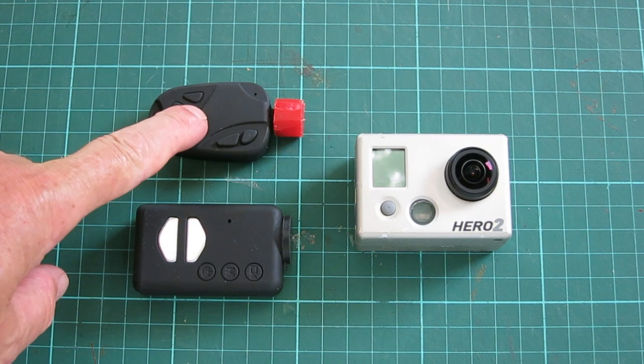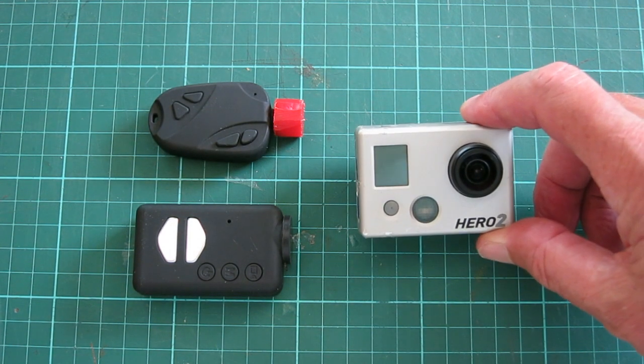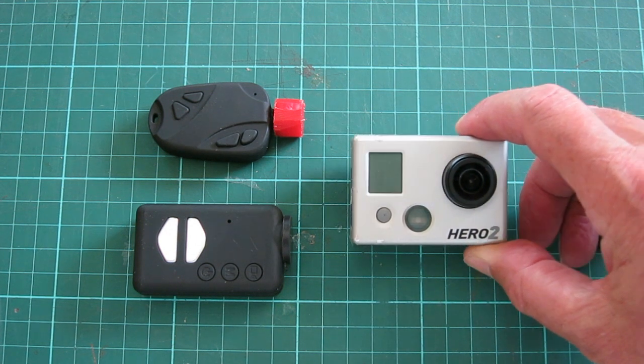The number 16 camera and the Mobius are set on 720 HD mainly to keep the file size small, because video files are enormous - these will produce files that are 50 megabytes per minute on 720. With the GoPro I have that on medium wide rather than full wide, just to get a closer view of the plane when it's flying.